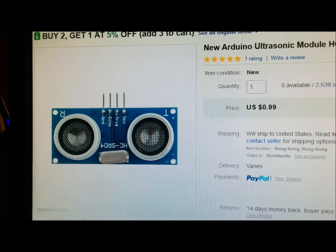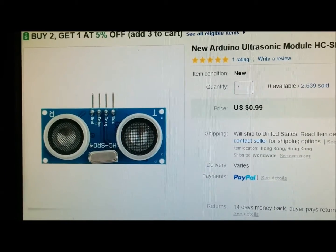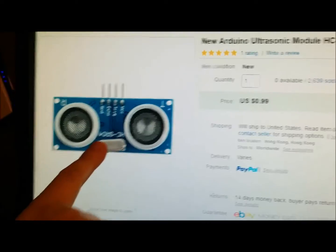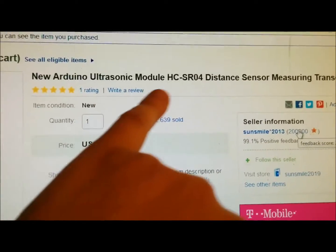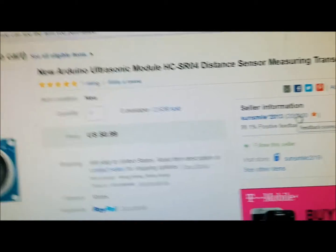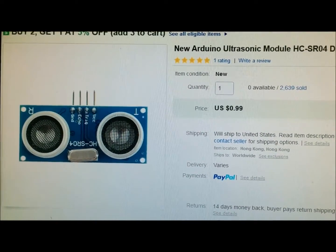Hey guys, it's David back again. I'm making a video — it's the weekend so I got a little bit of time to do something here. I bought this sensor from eBay. This is the HC-SR04 distance sensor, and what I need to do now is find some code or sketch online.